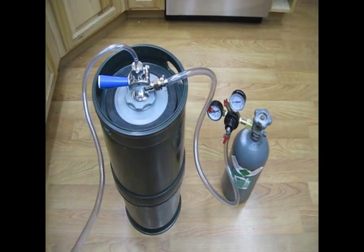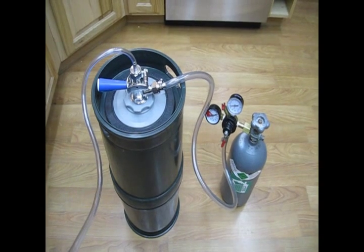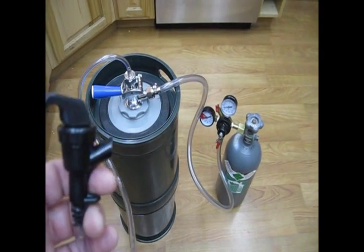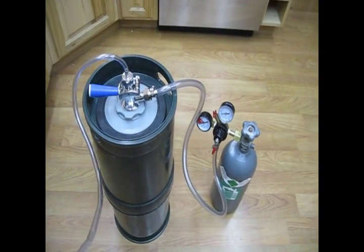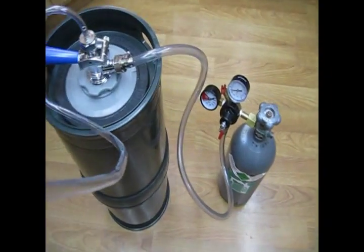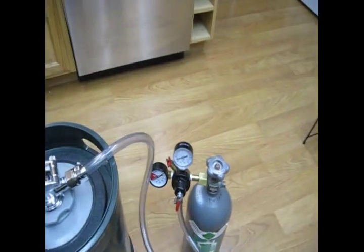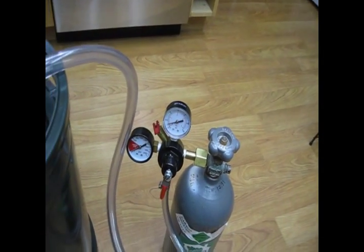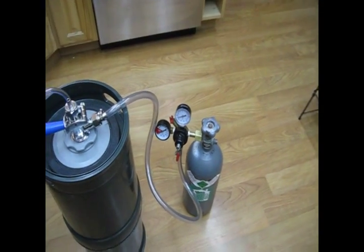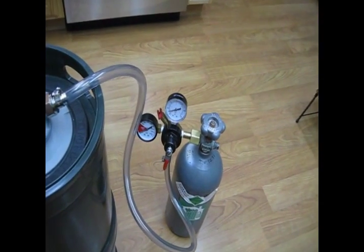You want to do this before you fill the keg, because obviously you don't want to discover a leak after you've filled it. Simply shut off the valve and let the pressure build up within the keg to the purge pressure. Then shut off the main cylinder valve and observe the pressure on the gauge. If that pressure holds steady, it means you've created a good seal. And as you will see, once I open up the valve, that pressure will bleed off.